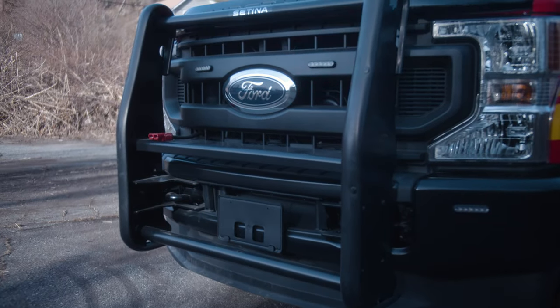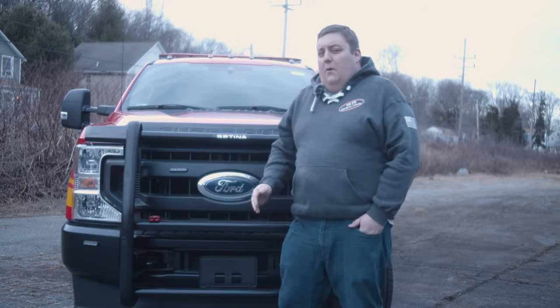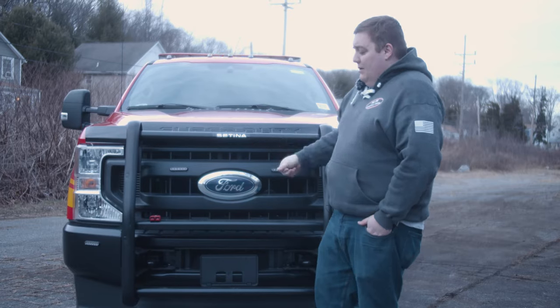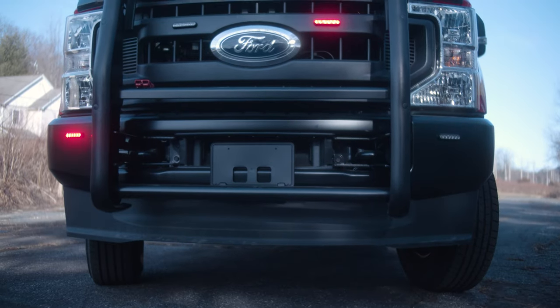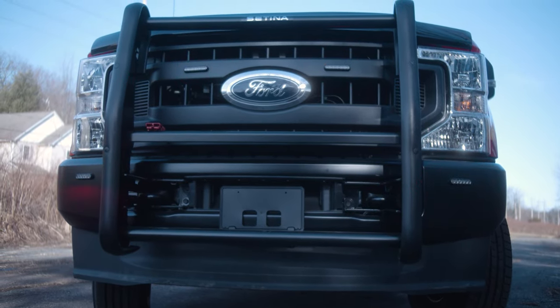One thing we also did was put a high-power output jumper plug on the front. This is good for jump-starting a vehicle — you can hook up the cables to it without needing to access your battery directly. You can also run any power equipment, scene lights, or even a portable winch off it. It's very versatile for the application.